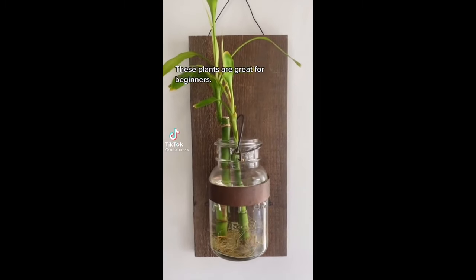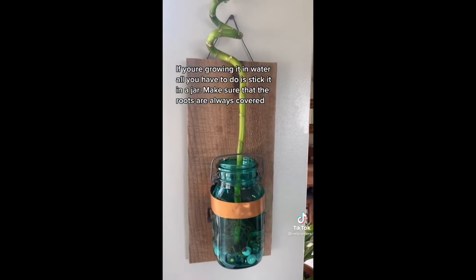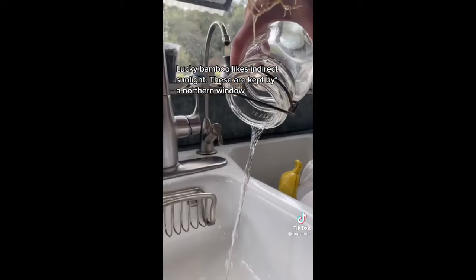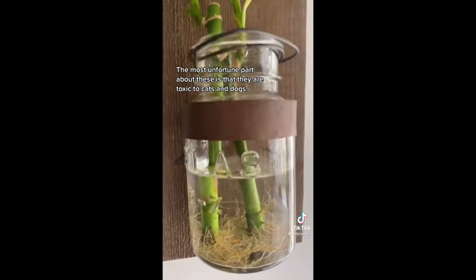Lucky bamboo care. These plants are great for beginners. If you're growing it in water, all you have to do is stick it in a jar and make sure that the roots are always covered. Lucky bamboo likes indirect sunlight — these are kept in a northern window. Just change the water out about twice a month to avoid algae. The most unfortunate part about these is they are toxic to cats and dogs.